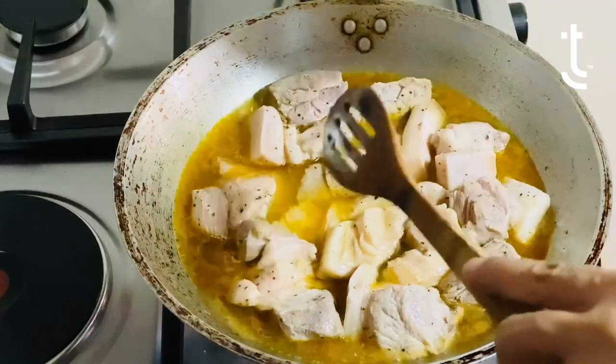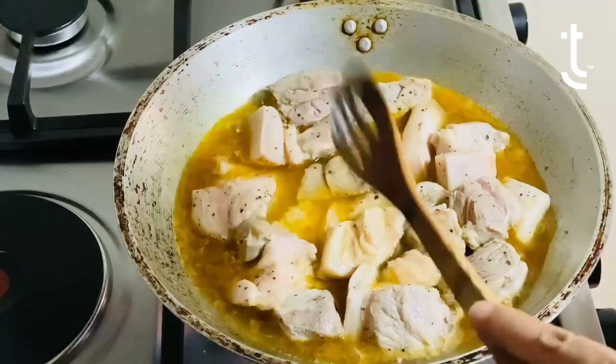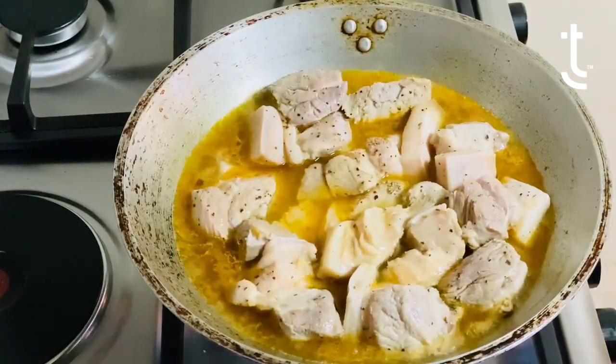Just make sure that you're on low fire and let it simmer until there's no more sauce. It'll take probably about an hour.